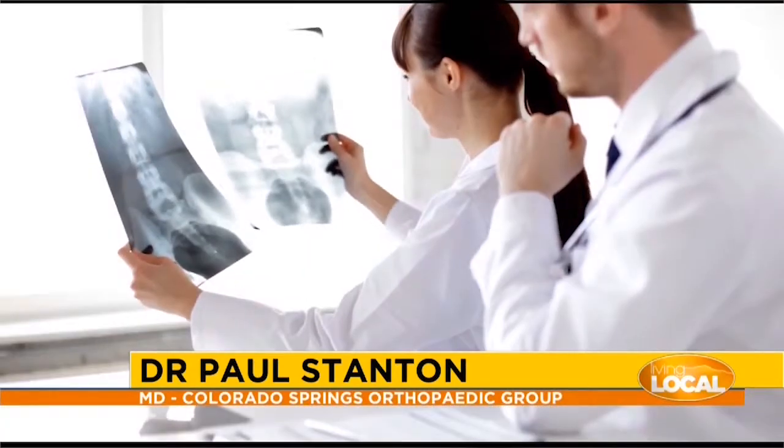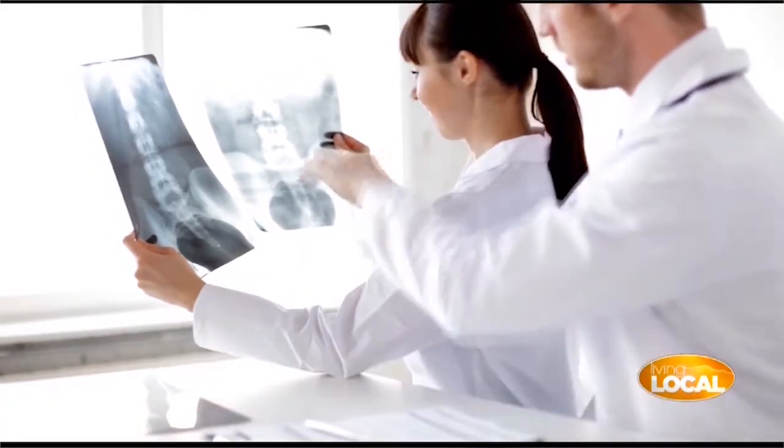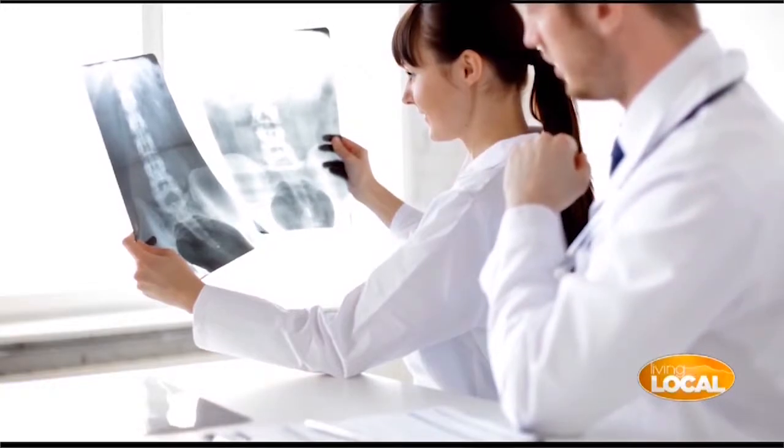Sacroiliac — or SI joint, which is easier to say — is the joint that links the spine and the pelvis. So it's not the hip, it's not the back, it's between those two things.